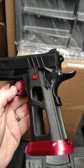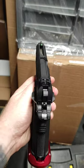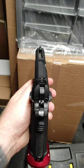I've just been at it — I've got a 5.1 gold match beaver tail gone on now, and the KF twin thumb safety as well.